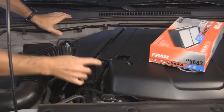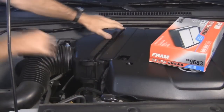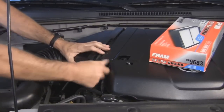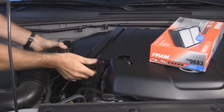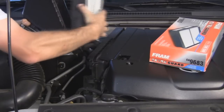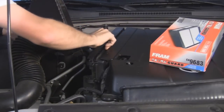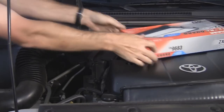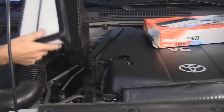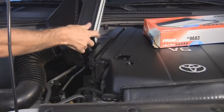So I'm going to do the air filter first. It's just a fastener here and here, and that's pretty much it — the thing should just fold open. Take the hose off like that. This is the old air filter right here. And this is the new one; it should just go in just like the other one came out.